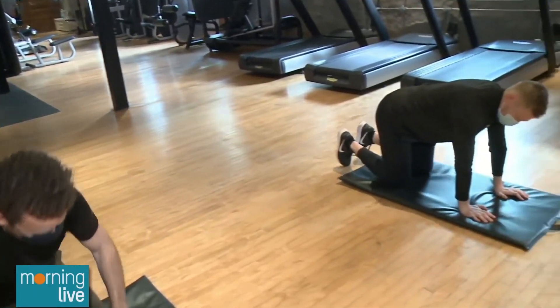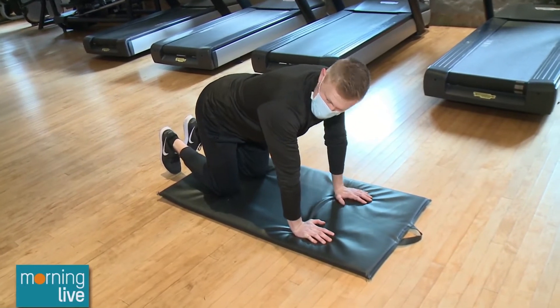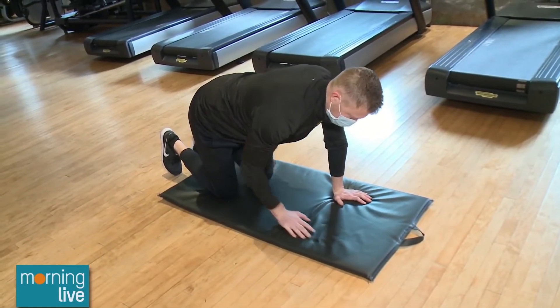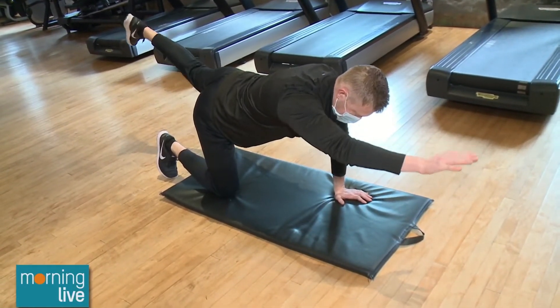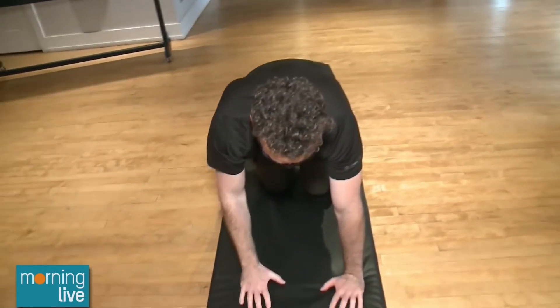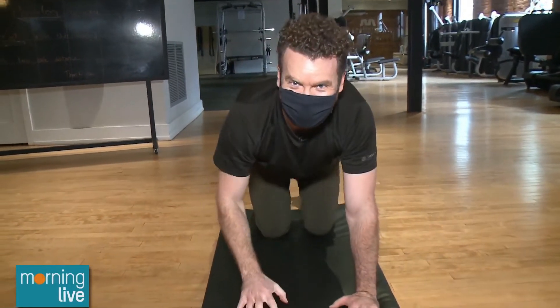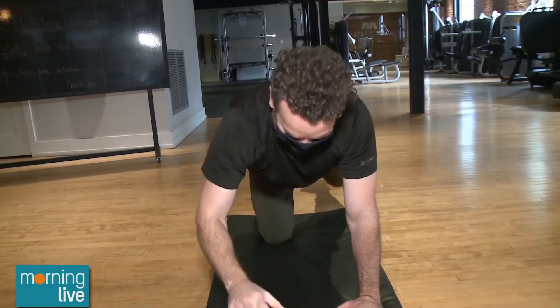Next we have bird dogs — kind of like a dead bug but we're on our hands and knees. We're going to stretch out the opposite arm and opposite leg, bring it back in, try not to touch the ground, and reach back out. Keep that back nice and flat so you can keep your beer from spilling. Pull that belly button up towards your spine.